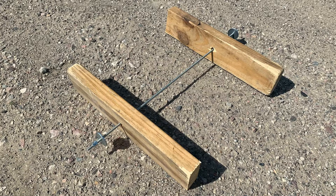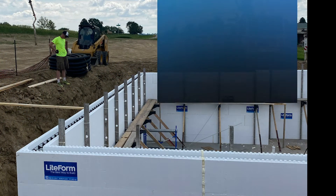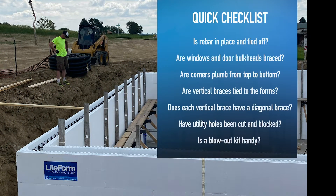Although it rarely happens, your concrete form may blow out or break during concrete placement. Breaks can be quickly repaired by having a blowout kit available before you order the concrete. Go through a quick checklist to be sure your project is ready for concrete: Is rebar in place and tied off? Are all window and door bulkheads braced? Are corners plumb from top to bottom? Are vertical braces zip-tied to the forms? Does each vertical brace have a diagonal brace? Have utility holes been cut and temporarily blocked? Is a blowout kit handy?